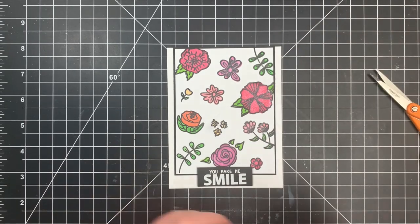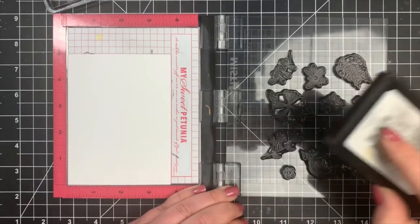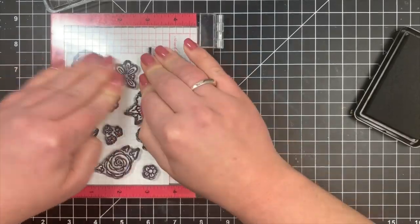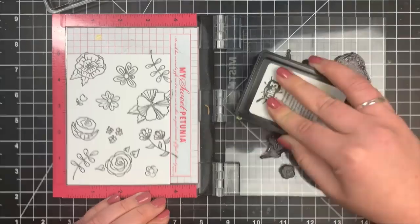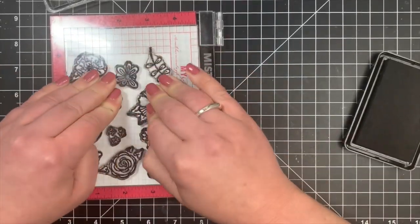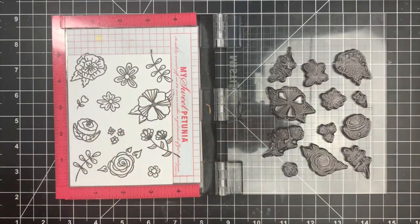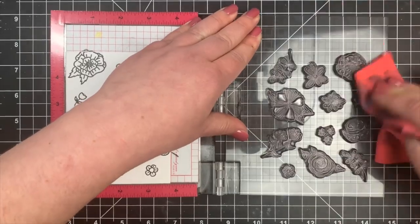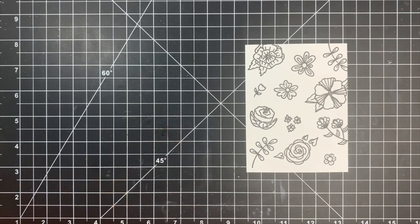Card number two is very similar, but this time I'm working on a piece of Bristol Smooth cardstock, cut to the same size. My stamps are still positioned in my MISTI. I switched over to my Blackout ink since my archival was too dry, and stamped twice again. This time, mainly out of laziness, I'm going to use the same color combination for the entire card — Prom Queen ink for all the flowers and the same green for all the leaves.